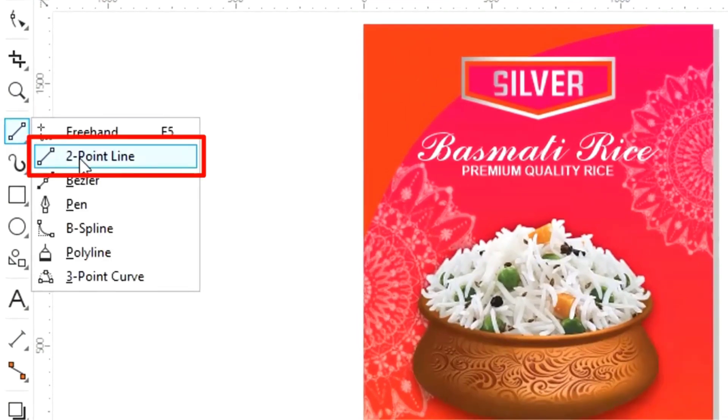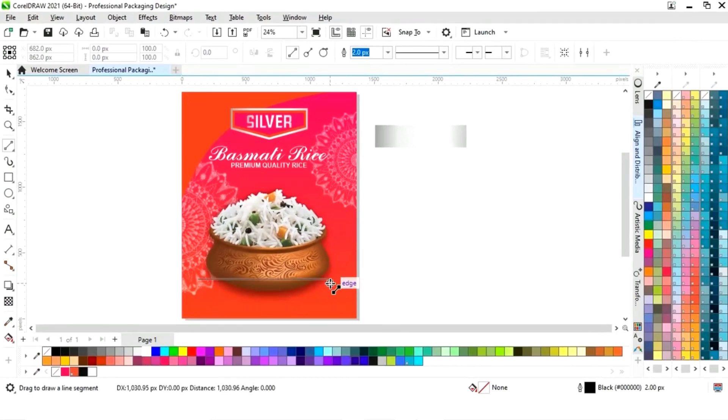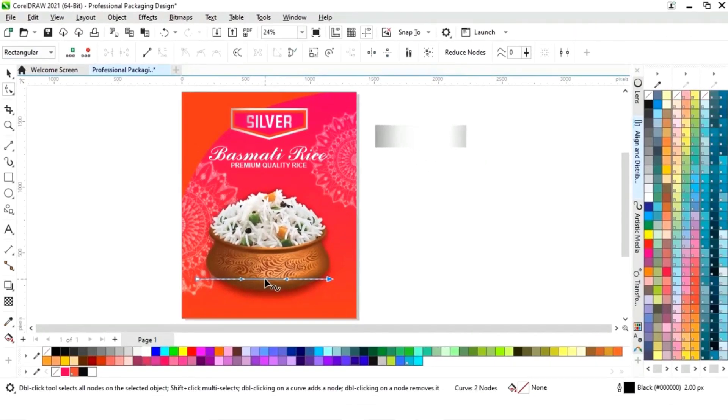Now we will select the two-point line tool from the toolbar and draw a straight line. Now we will select the shape tool and click on the line. Now we will select convert to curve and drag like this.